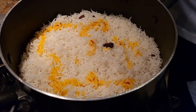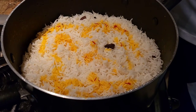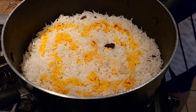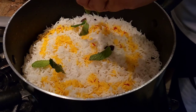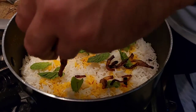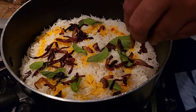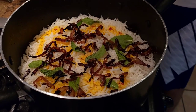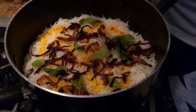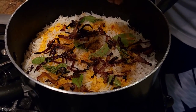Saffron gives a very nice aroma and flavor. After adding the saffron, we're going to sprinkle a little bit of mint leaf on top, then add some caramelized onions, and finish by sprinkling a little bit of biryani masala on top before we cover it up to give it a dum.